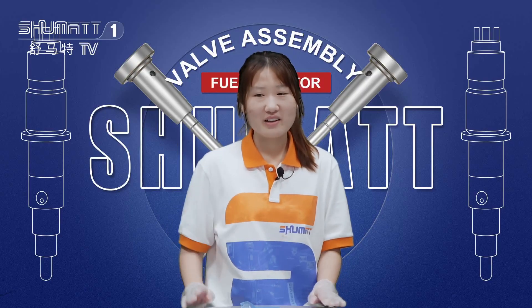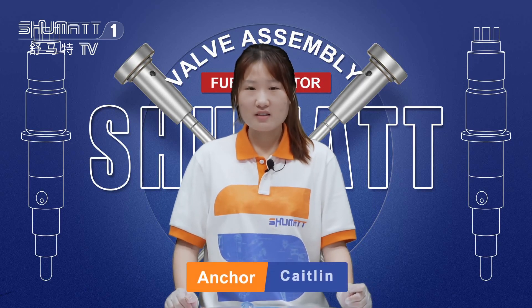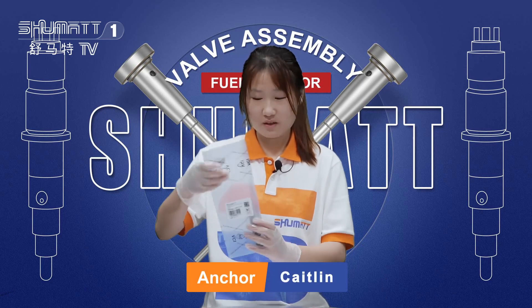Hello, everyone. Welcome to our channel. This is Caitlin from Shumat, China. We specialize in the common rail injector. Today, I want to share with you some of our products.